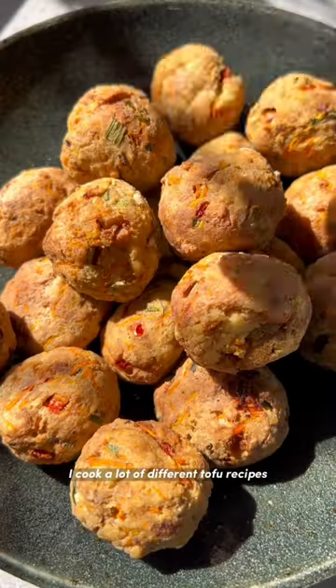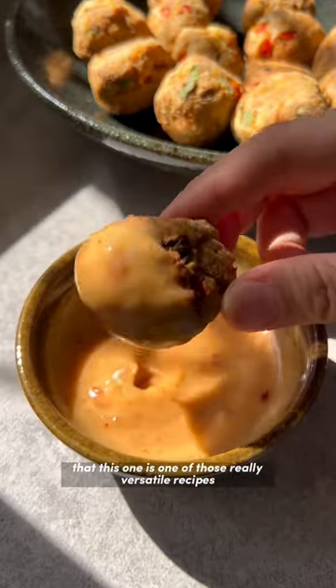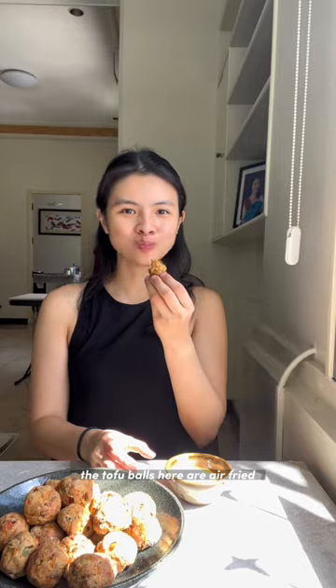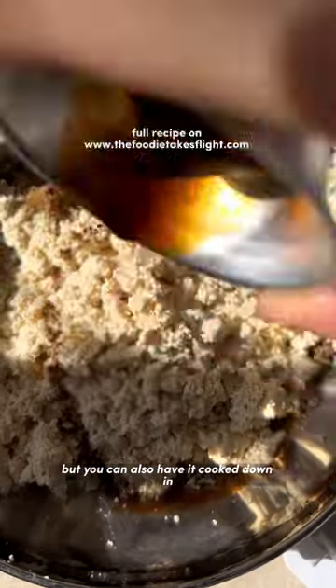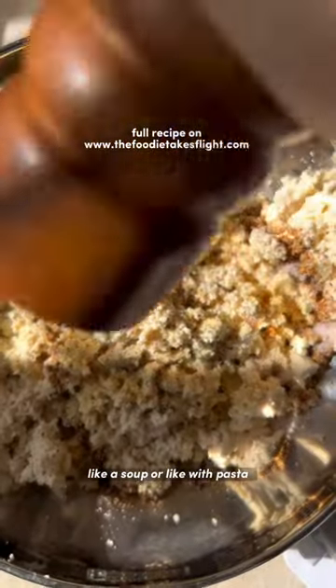I cook a lot of different tofu recipes and I personally find that this one is one of those really versatile recipes that you can enjoy in a few different ways. The tofu balls here are air fried and you can have them with this dipping sauce, which is a sweet and spicy mayo, but you can also have them cooked down in a stir fry with a glaze or a sauce, or even mixed into a soup or with pasta.